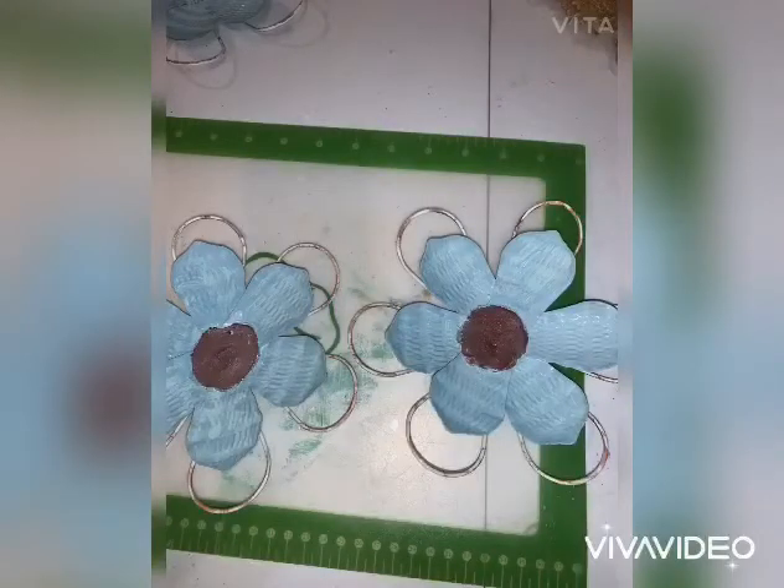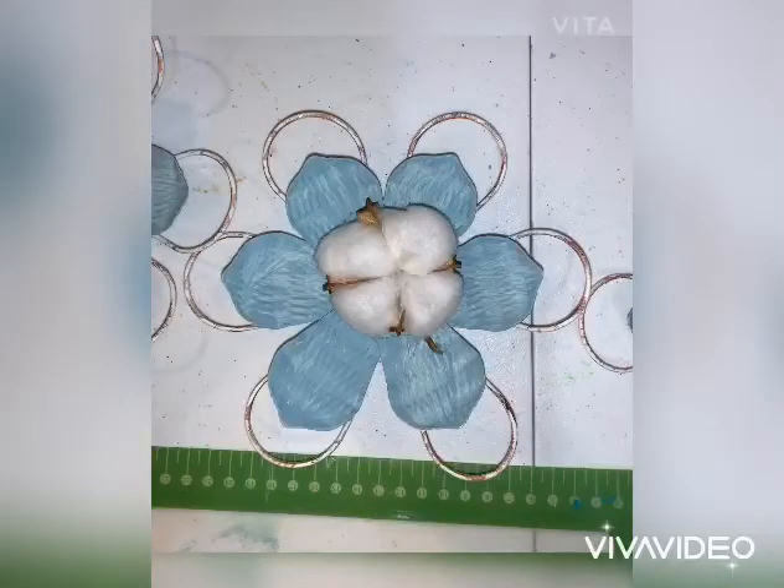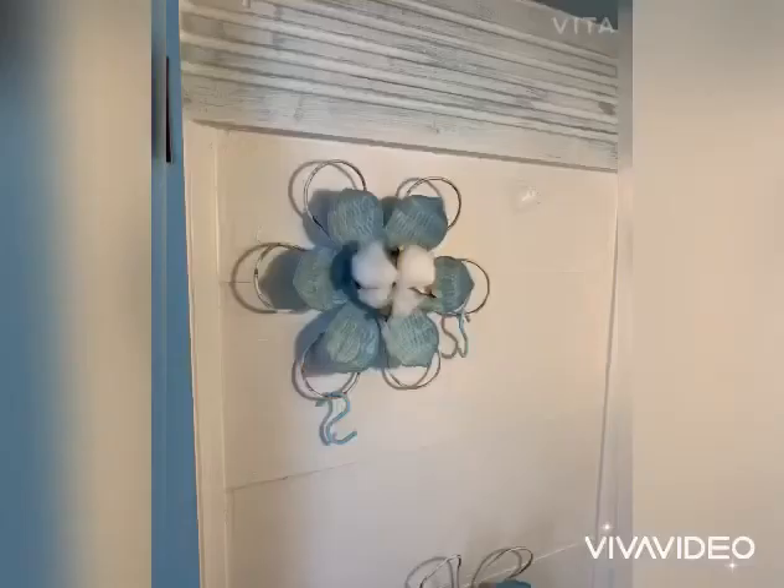Next, I took some cotton and hot glued it to the center. Then I attached it to my coffee bar and added the little S hooks — I think it is so super cute.